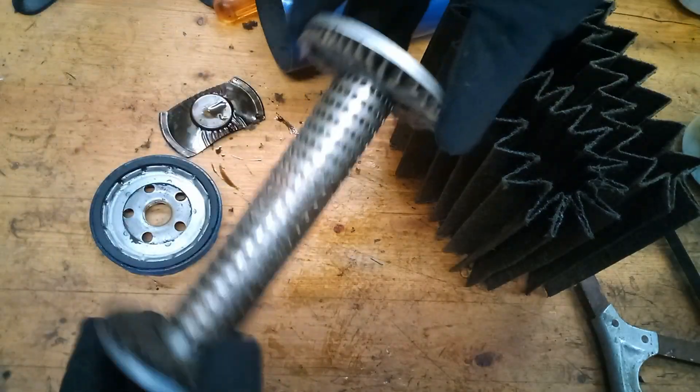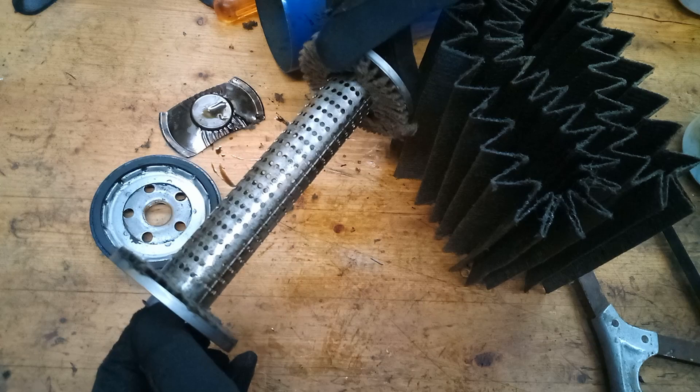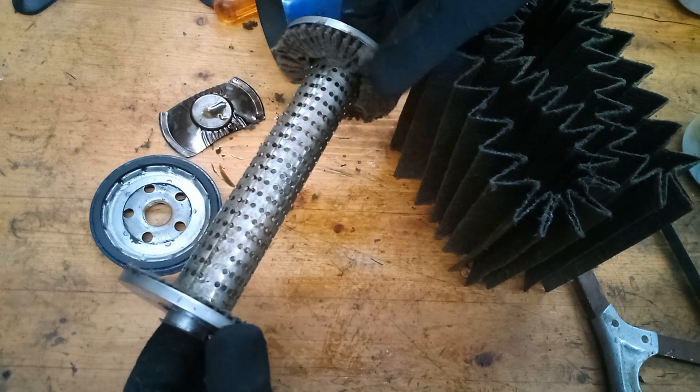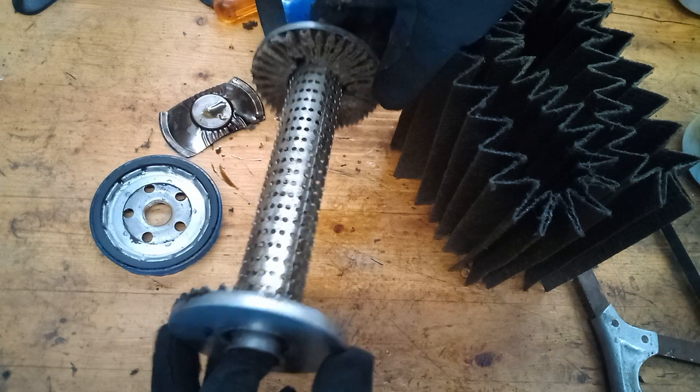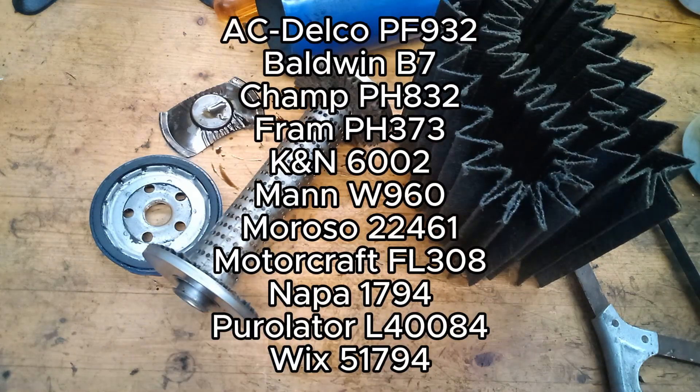Now, my filters are all old stock, so they have the metal tube inside. I know a lot of the newer ACDelco filters are now made with a plastic tube, but there's plenty of other manufacturers that make these. I'll put some of the part numbers up on the screen.